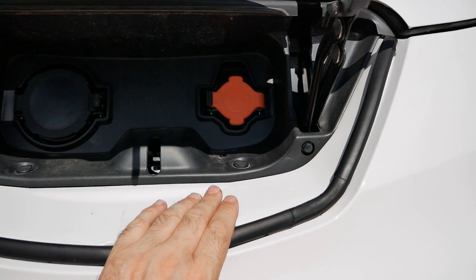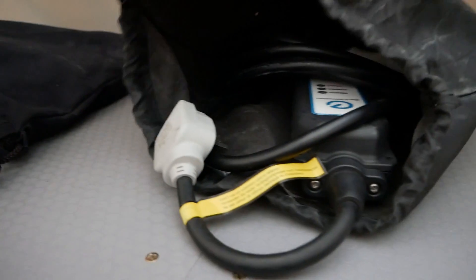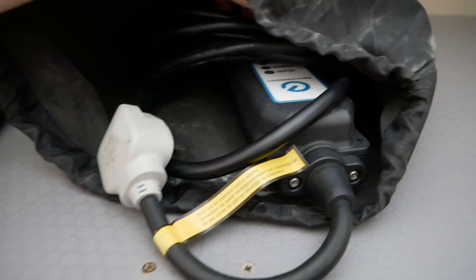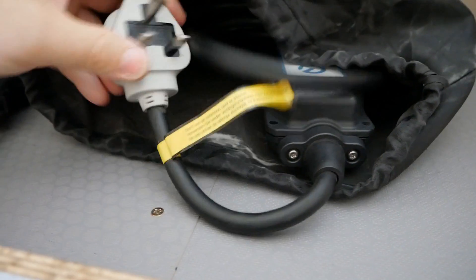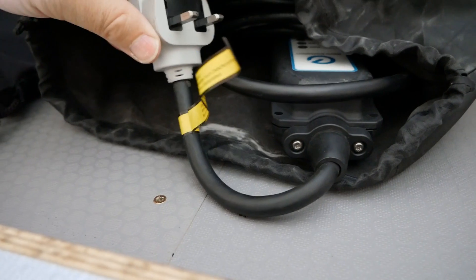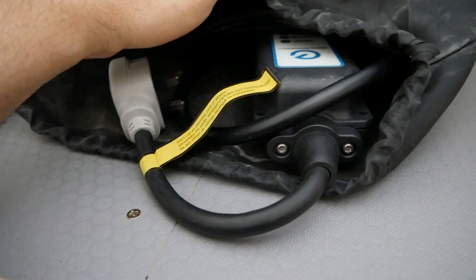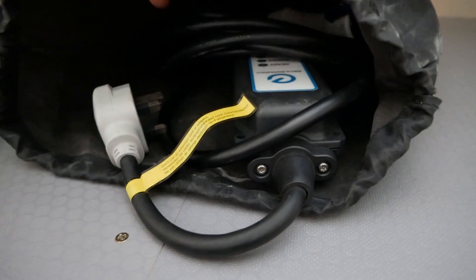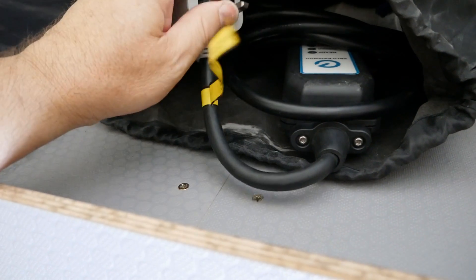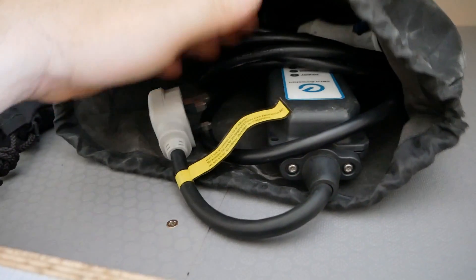The AC charging is what you'll typically be doing back at base overnight while you sleep. Up here are some charging cables. This is a portable charger, often called a granny cable, because you've got a three-pin plug on the end, so this allows you to charge the van from a normal mains socket. Ideally this shouldn't be your permanent solution because these only draw 10 amps and are slow, but you could use this if you're on site during the day or until you get a wall charger installed.